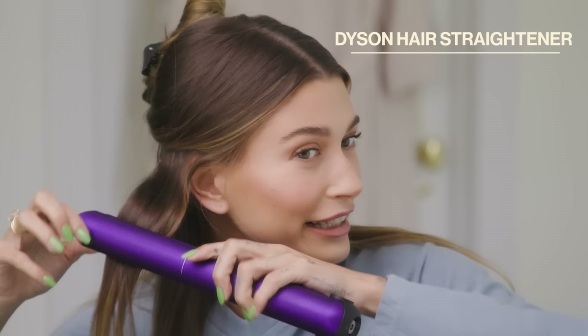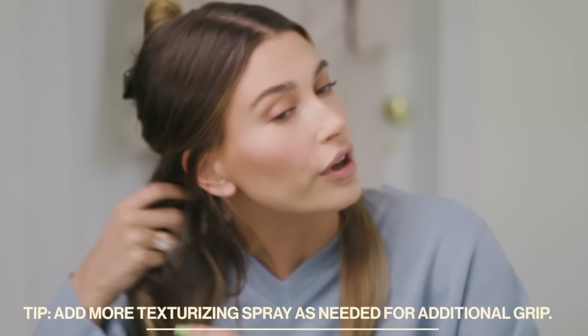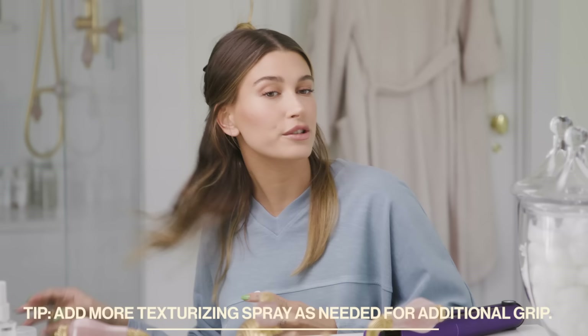I'm going to start by taking it piece by piece, section by section, and with the iron I just do this wave motion — I don't really know how to explain it. The texture of my hair, especially when I've just showered and it's really clean, is kind of slick, so I have to sometimes add a bit more texture spray or hairspray as I go so that it has a little more grip.